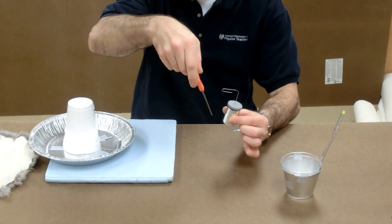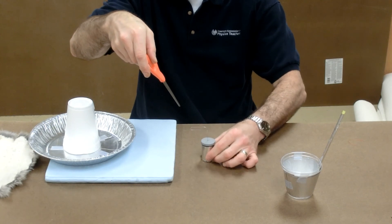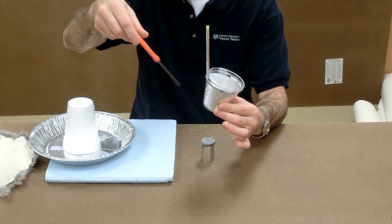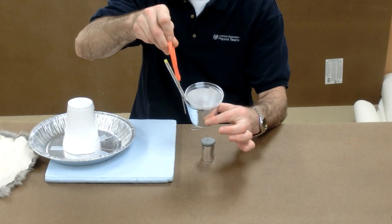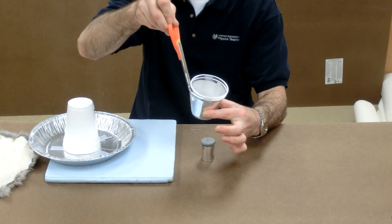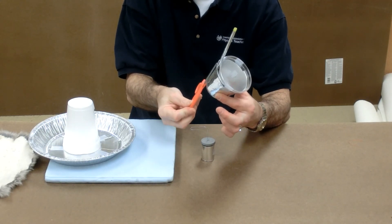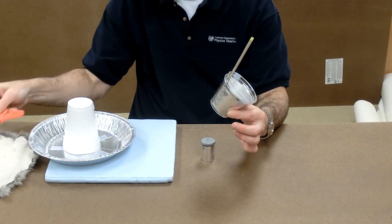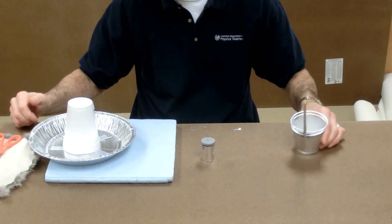I'll discharge it — wow, that was quite a spark. Let's see if this shows up on camera. I'll discharge this one through the scissors. It's hard to touch both at the same time, but hopefully it's discharged so that if I touch it, I won't get zapped.